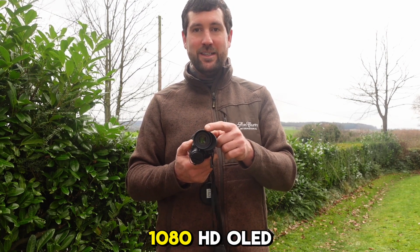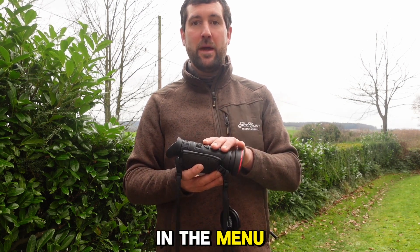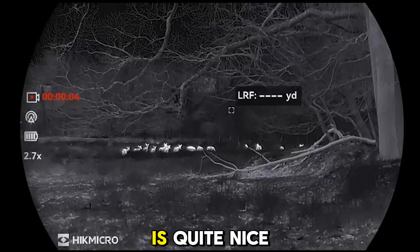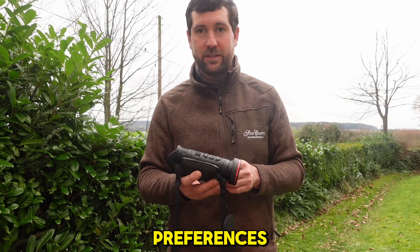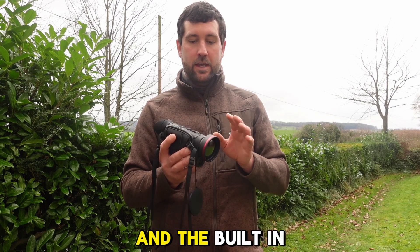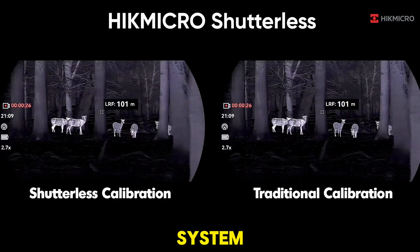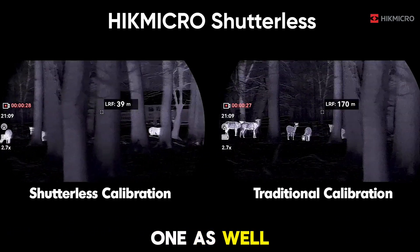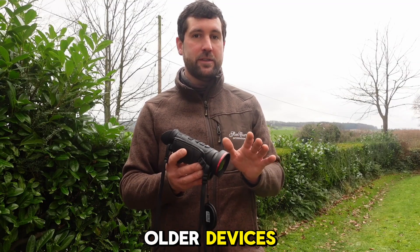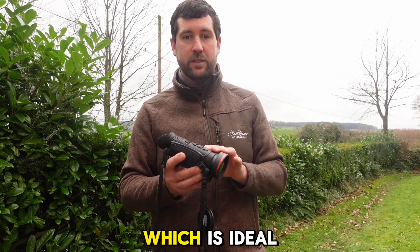It has a 1920 by 1080 HD OLED display. You have an option within the menu to change it from a square image to a round image, which I think is quite nice — other people will have different preferences, so it's good to have the option. The built-in HSIS — that's the Hikmicro Shutterless Image System — is in this one as well, meaning you're not getting any of that freeze frame you might have got in older devices. You're always going to get super clear clarity without any interference.